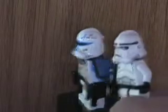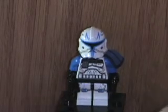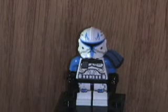Here he is in a stabbing motion with the gun up. You can compare back, sides, and front. That's the Captain Rex minifigure.